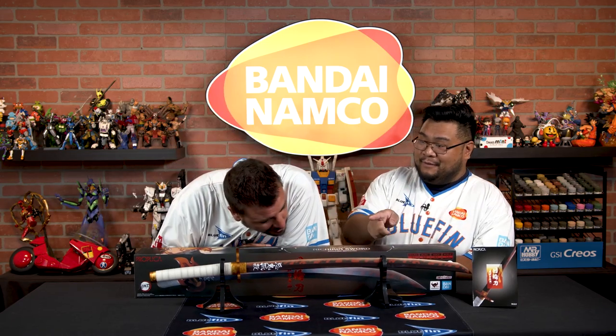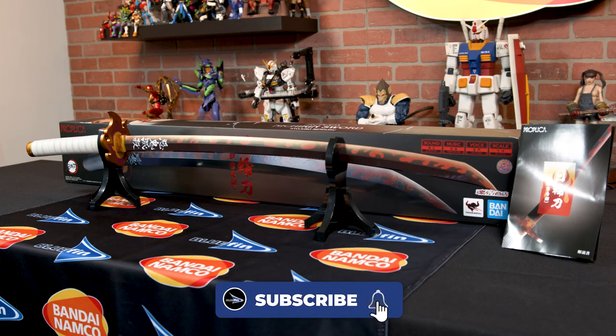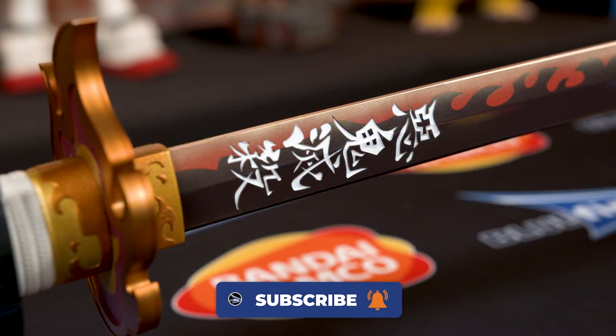Just looking at this blade itself, it is amazing. You got to get up close and look at the little details on the fire, the hilt itself, and your favorite characters right there.